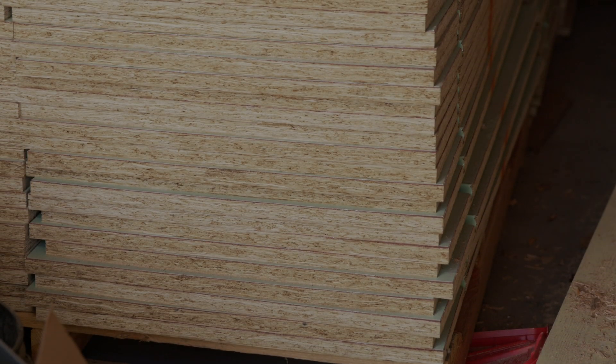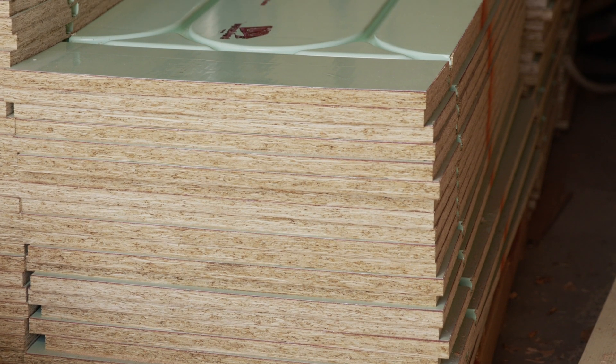There are two types of WarmBoard R-Panel. When stacked, it's easy to differentiate between the panel types by looking at the color stripe tagged at the edge of the panel. These colors coincide with the color coding you see in your design.